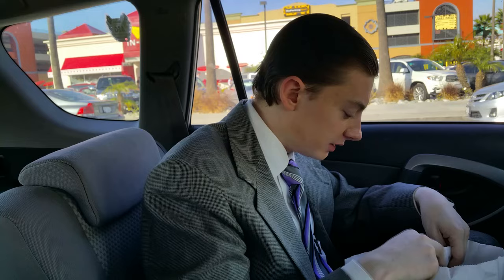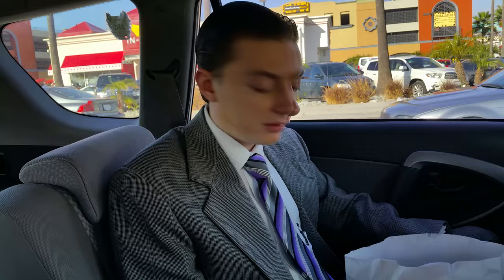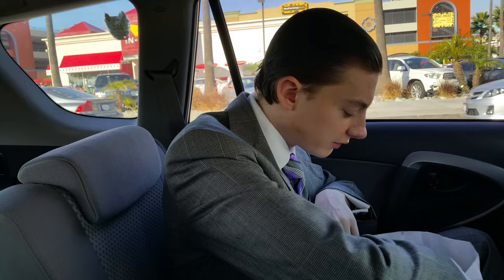Another admirable thing for this establishment is simply the price. The Double Double, which I got, was simply $3.70. For such a good quality sandwich — and you're getting two patties at that — I think that is a great price for it. That's really another good thing about this place in general.